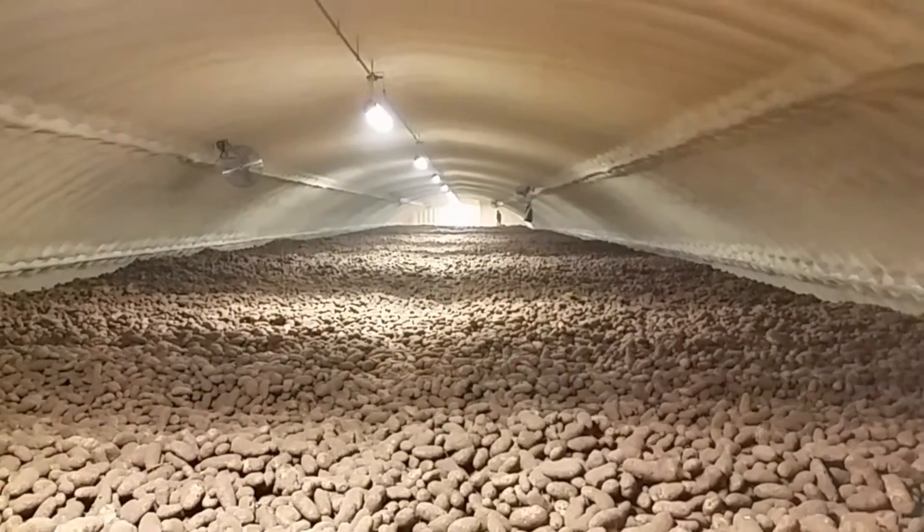What I'm going to show you now is the cooling system, or the climate control system, that keeps these potatoes good till the middle of next year. It's kind of cool — it's a little loud but we'll try to go through it here.